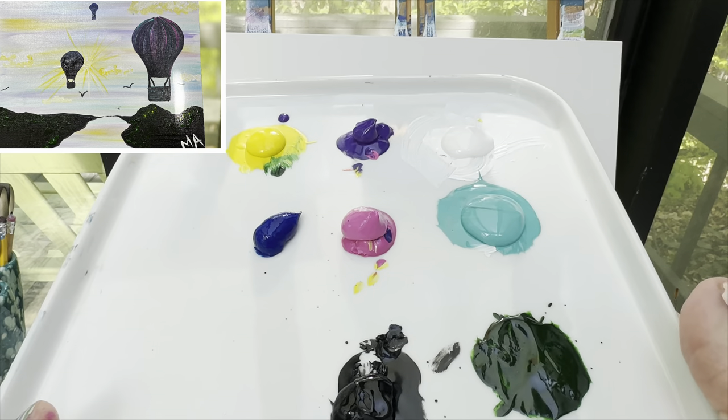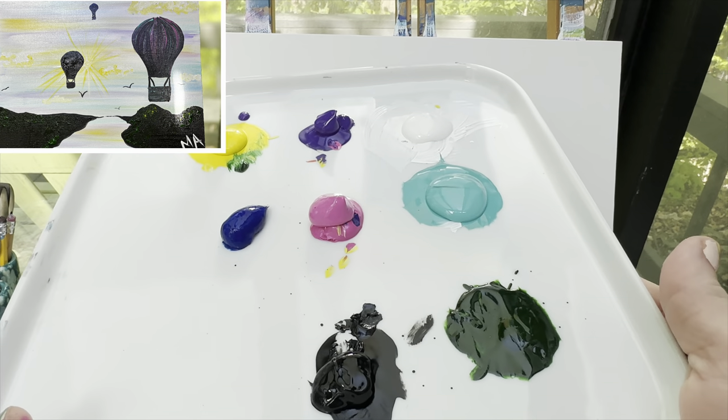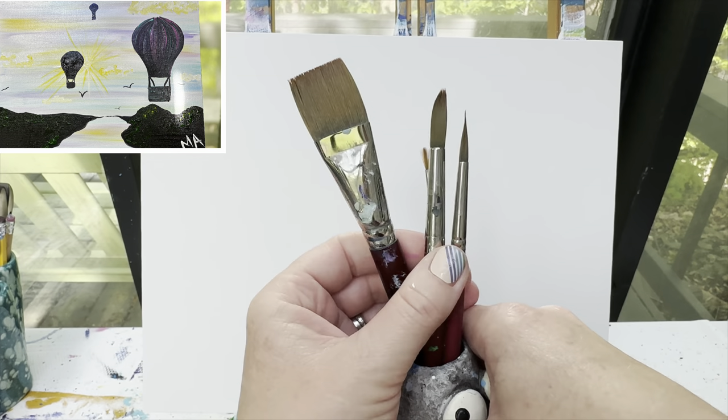Welcome back painting friends! Today we are going to be painting a picture of a hot air balloon. The colors you're going to need will vary depending on what you want your hot air balloon colors to be — if I don't have red or orange on my palette, you could put it on yours. You need pink, purple, white, blue, yellow, teal, black, and green. My favorite brushes: I've got my one-inch flat brush as well as my 10, 6, and 1 round brush. Don't forget to have a cup of water and a rag handy for keeping those brushes clean.